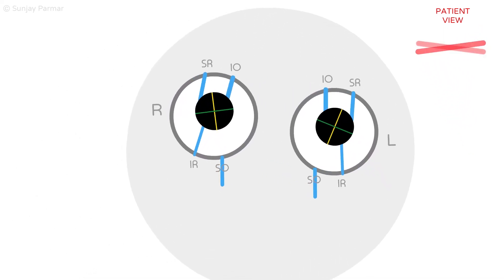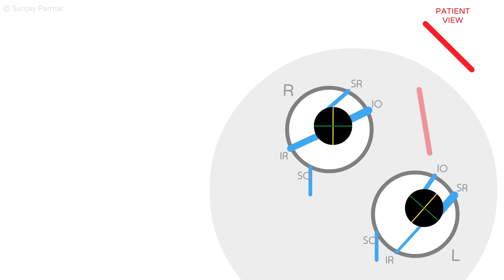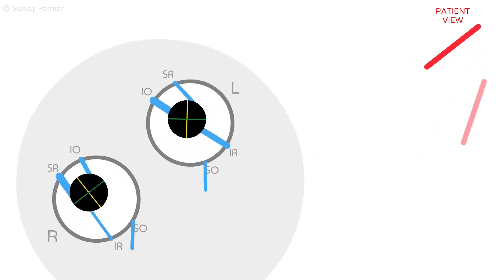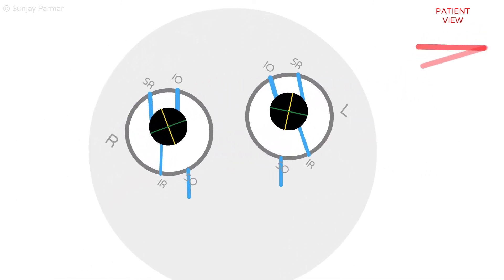When tilting the head to the left, again the diplopia will be maximal, but now the left eye is hypertrophic due to the left superior rectus action. This alternating hypertrophia and worsening of diplopia on head tilting to either side is termed a positive double Bielschowsky's head tilt test.